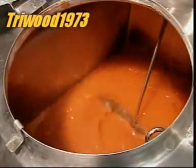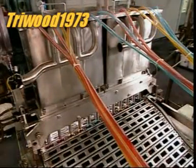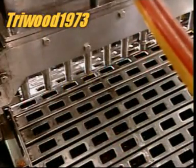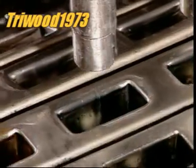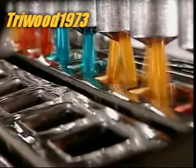This company produces three flavours: strawberry, orange and blue raspberry. Each compartment vat pumps its flavour to a machine called the filling hopper. The hopper injects the liquid into row upon row of 60 millilitre lolly-shaped moulds. This production line has 340 moulds in continuous motion.